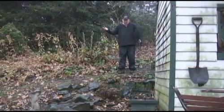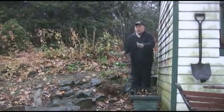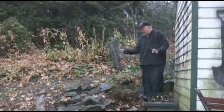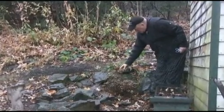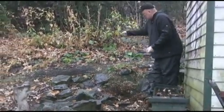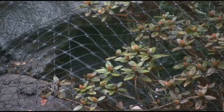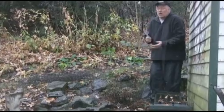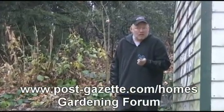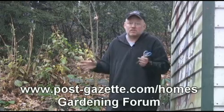Well, wouldn't you know it, it's starting to rain. The most effective way to deal with deer for your winter plants is something like this — a great cheap black plastic netting. You can buy long rolls of it. I planted this beautiful little rhododendron here, and all I'm going to do is cut a little piece of this netting, put it down over it, put some rocks on either end, and it'll be safe because the deer would love these buds. I've got something special for you — if you go to www.post-gazette.com/homes and click on the gardening forum button, there's a recipe there that you can make at home to stop the deer from eating your plants. It's very effective.